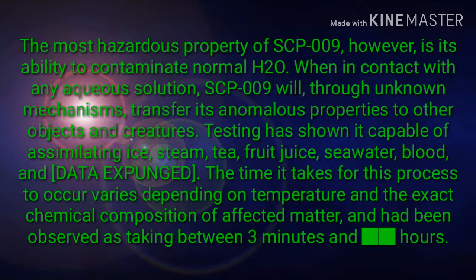The most hazardous property of SCP-009, however, is its ability to contaminate normal H2O. When in contact with any aqueous solution, SCP-009 will, through unknown mechanisms, transfer its anomalous properties to other objects and creatures. Testing has shown it capable of assimilating ice, steam, tea, fruit juice, seawater, blood, and [DATA EXPUNGED]. The time it takes for this process to occur varies depending on temperature and the exact chemical composition of affected matter, and has been observed as taking between 3 minutes and [REDACTED] hours.